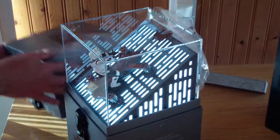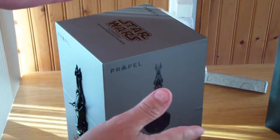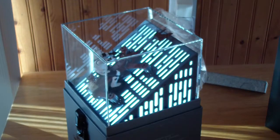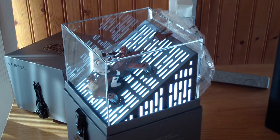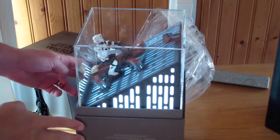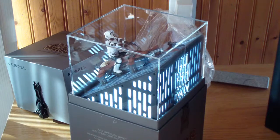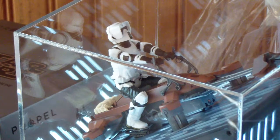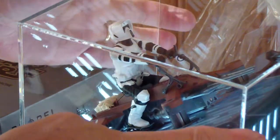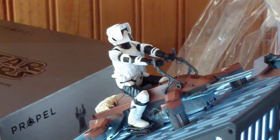If you do it again, it plays another theme. It actually has a rechargeable battery for this display case. Now you get the sound effect — get alongside that one. Sound effects from the movie with the speeder bikes.